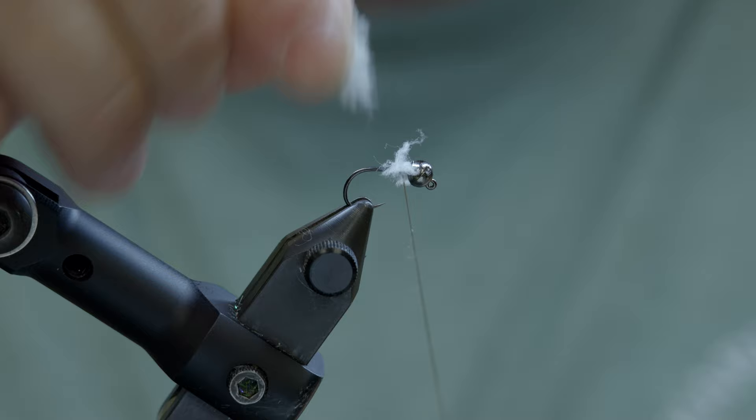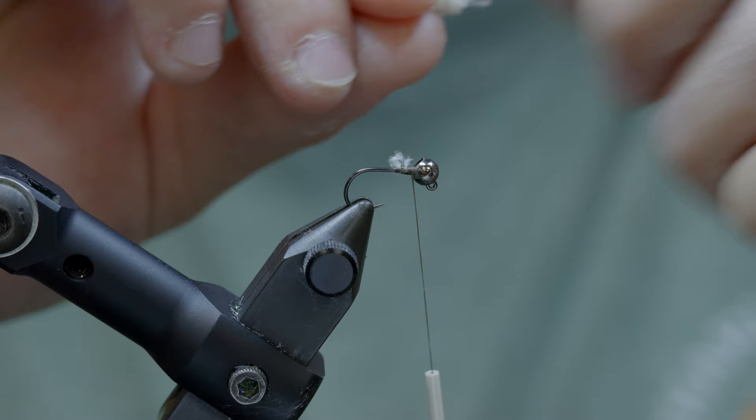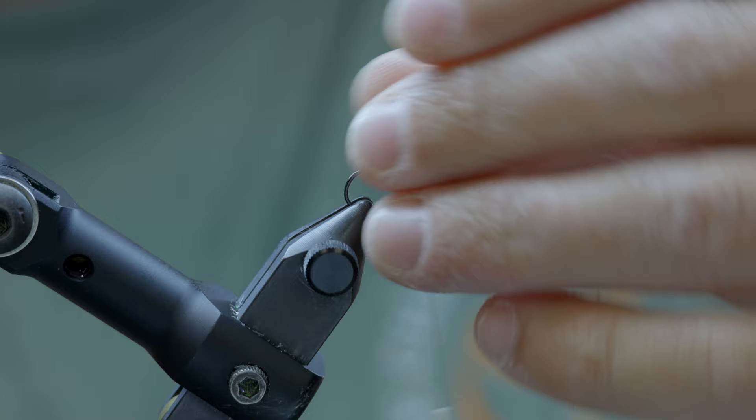I've already kind of messed this up here. What we want to do on this little piece of chenille — I'm going to try to strip just a touch of it to expose our core. We want to make sure we tie in on that core, or else it's just going to slide right out like it did for me just then. A little tug test. We're good to go here.